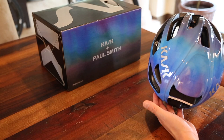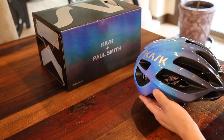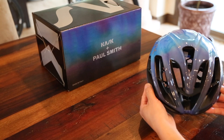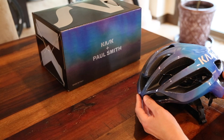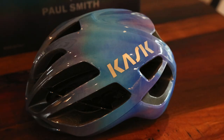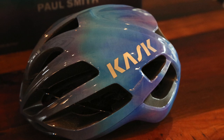That gradient blue is just exceptional. All right guys, that's the Kask Paul Smith Proton helmet. Hope you guys liked the video, hope it was helpful. Please like and subscribe. Thank you and we will see you next time. Bye.